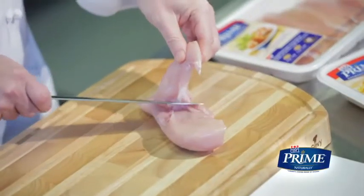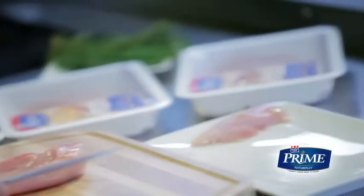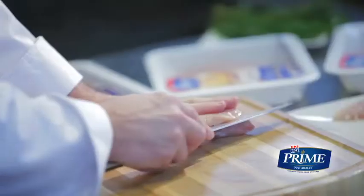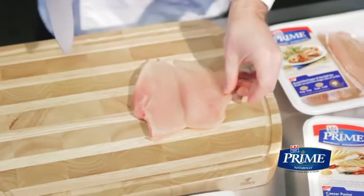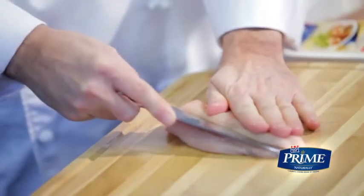We start with a whole Maple Leaf Prime Naturally chicken breast. The small piece attached to the inside of the breast is the fillet. To get a butterflied chicken breast, we slice the breast horizontally almost, but not entirely in half, and open it up like a book. And for the thin sliced chicken breast, we fully slice the breast horizontally into two or three pieces.